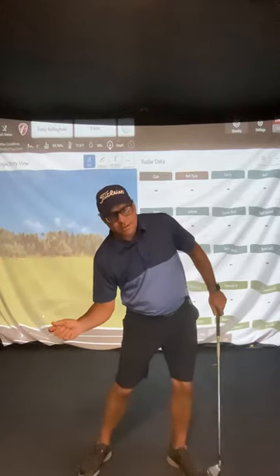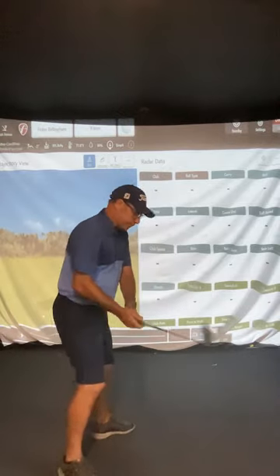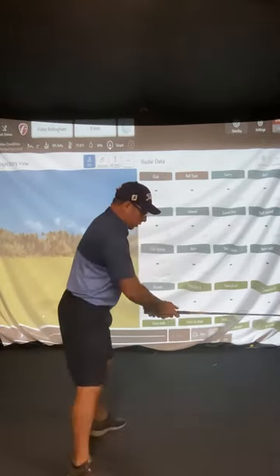With a strong grip — tuck, side bend, release through. Now if you've got a neutral grip, you'll have a little bit of side bend, a little bit of tuck, and through. And if you've got a weak right hand, you're not going to have much side bend — it's not going to bend over as much.